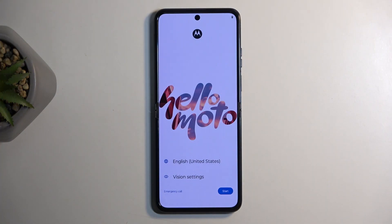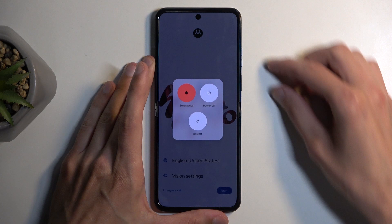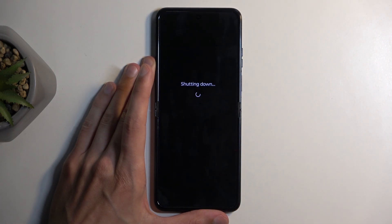To get started you will need to turn off your device, and that can be done by holding the power button and volume up at the same time and selecting power off.